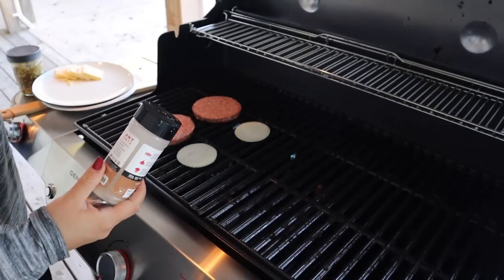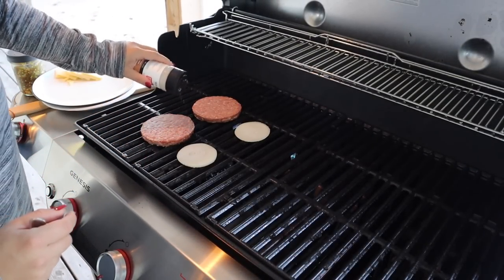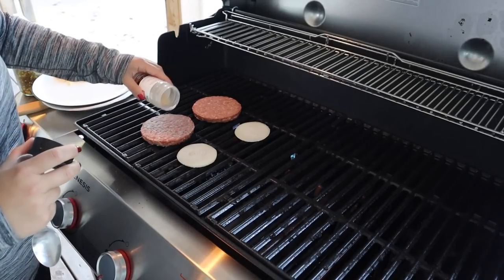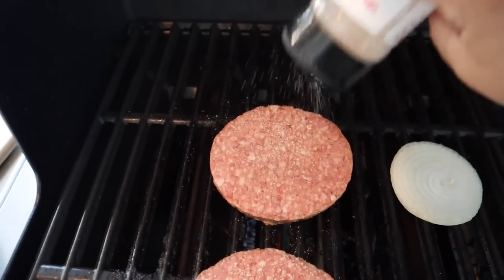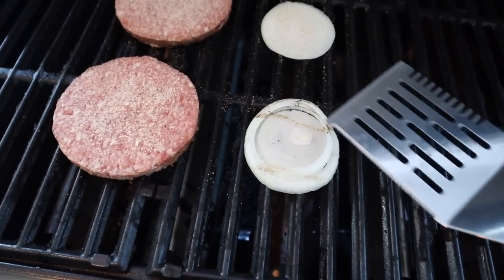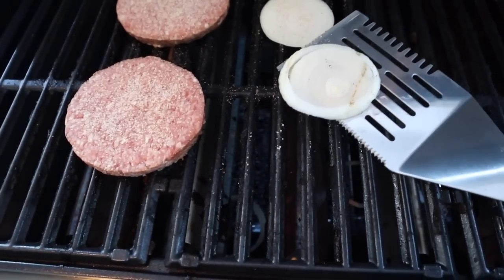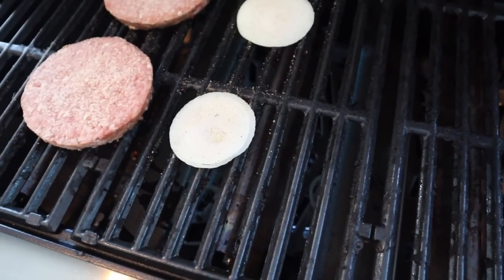I almost forgot to season them. I have a little bit of garlic salt — this is my Redmond Real Salt garlic salt; I have a discount code if you'd like. Let me check these onions because I've never done this before. Those need quite a bit longer. Oh no! We lost a couple onions. Oh well.